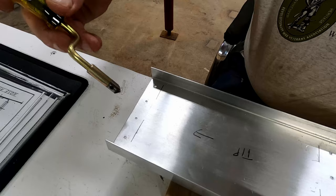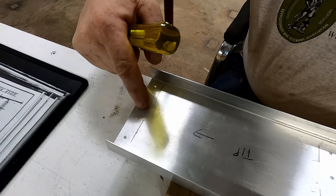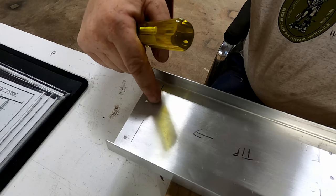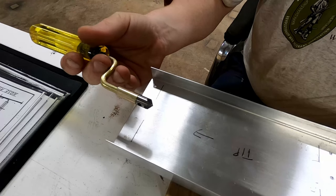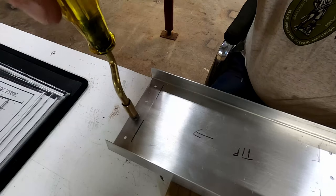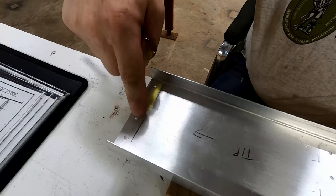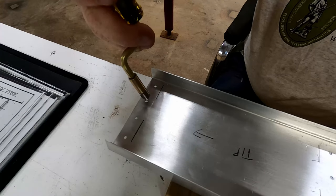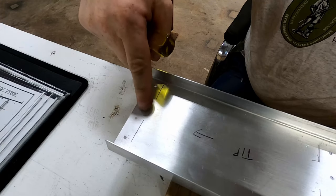Deburring is a pretty simple process. After drilling, you've got a little bit of extra material poking up. All we're doing is using a chamfer tool here — it drops in the hole, give it a couple turns, and the burr is gone. Pretty simple. Now I just get to go and deburr every single hole I just drilled. Might take a little while, but we'll get it.